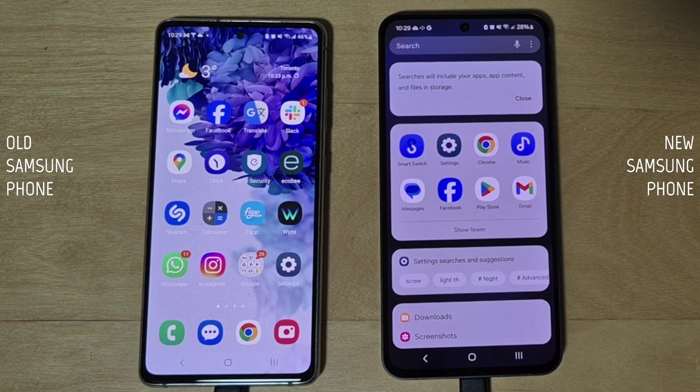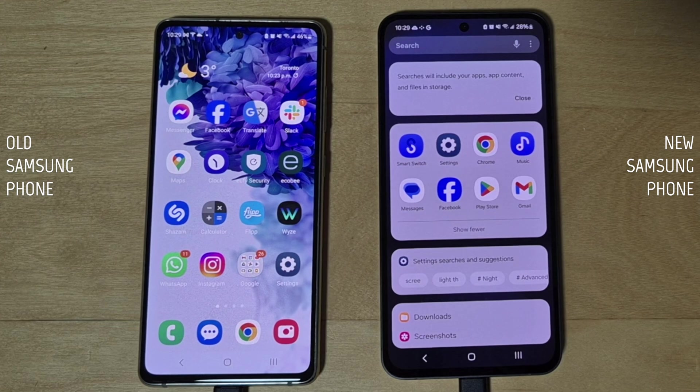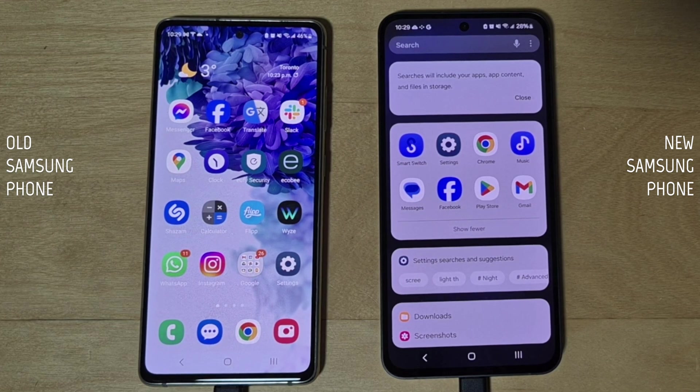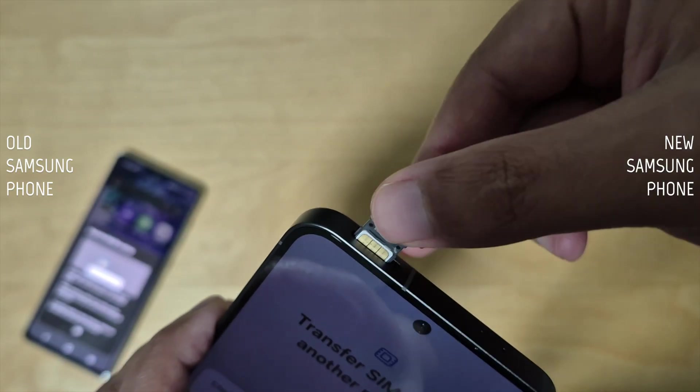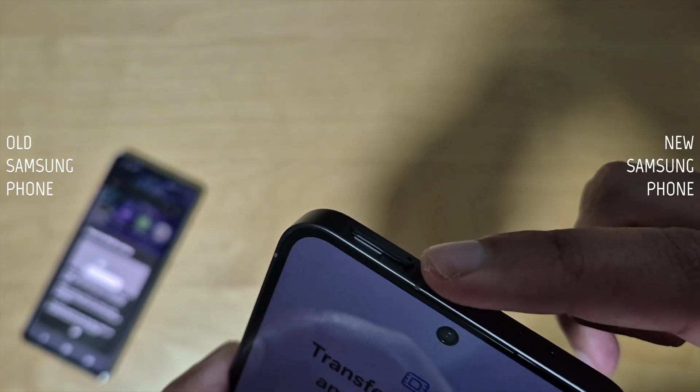Before we begin, make sure both of your phones are next to each other throughout the whole process. Charge your phones so both have at least 60% battery. Also, connect both phones to the same Wi-Fi network if possible.